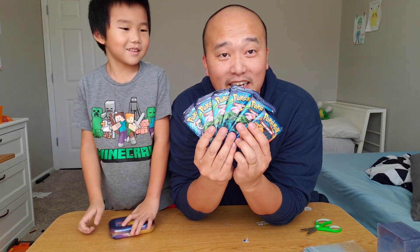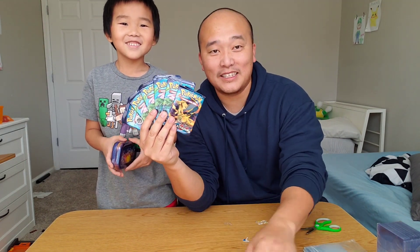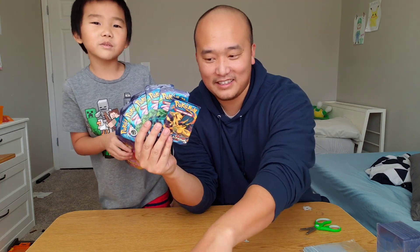Now this is what we all came for, guys. We are trying to get a Charizard. Do you think we can do it? No. All right, let's try. I think it's going to take 100 packs.